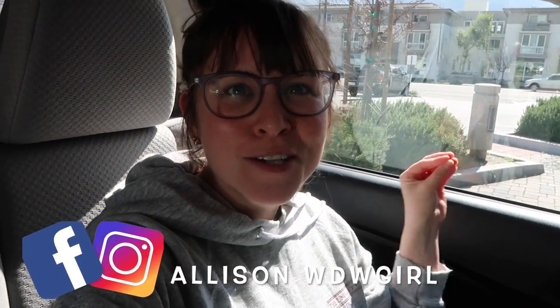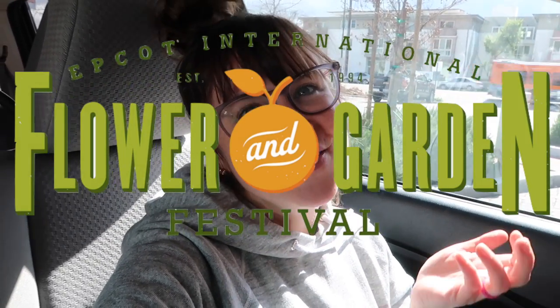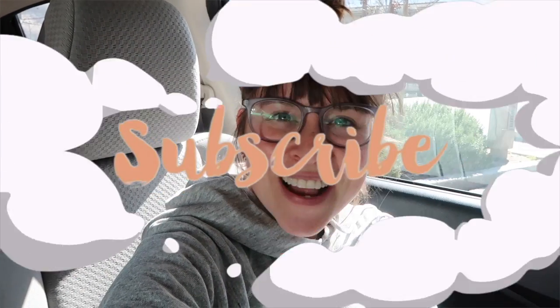Hello everyone and welcome back to my channel! I'm doing a Dollar Tree shop with me today. The series is so popular that I'm continuing it. I'm at my favorite Dollar Tree and I'm going to show you all the things that you need for the Flower and Garden Festival this year. If you're excited or going to the festival — or these will even double over into the Food and Wine Festival — give this video a thumbs up, hit that subscribe button, and let's go save you some money!